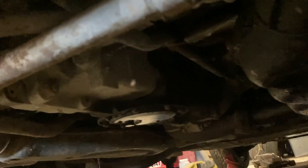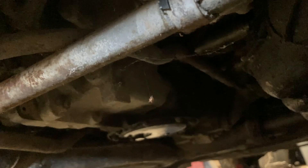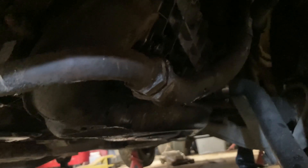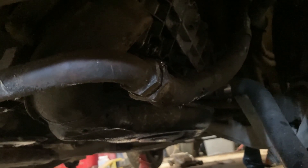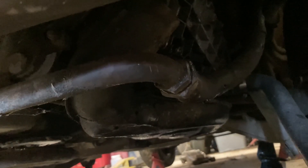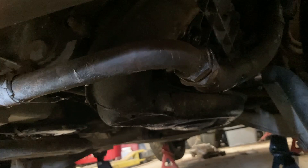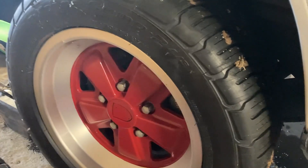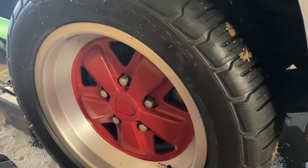We've drained the oil plate so it's out of the engine — the engine's empty now. We've drained the oil tank itself, then pulled the S hose down. Now we're pulling the hard line from the flex line to the thermostat, and then we're going to start on the starter, the electrical, the fuel lines, then pull the shift coupler and the motor mounts.